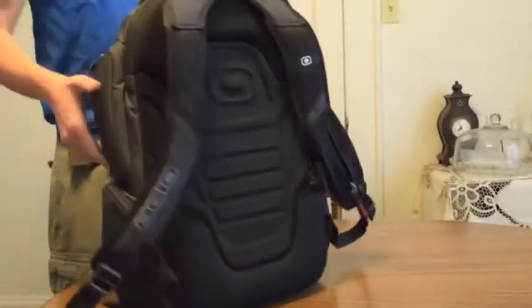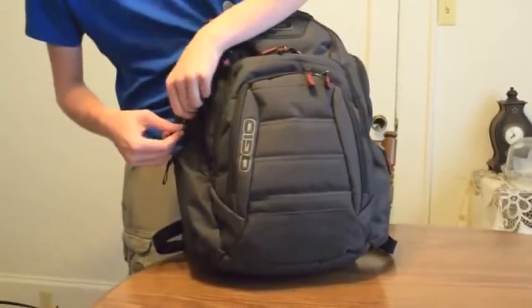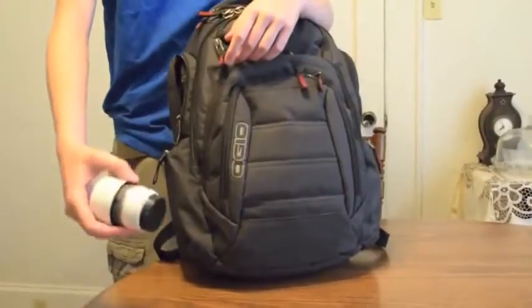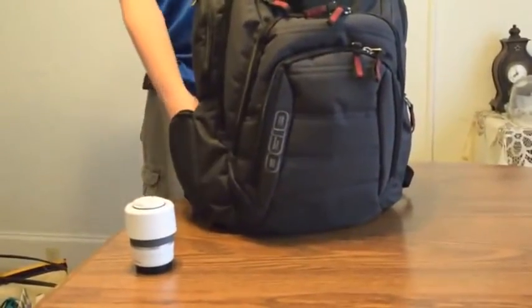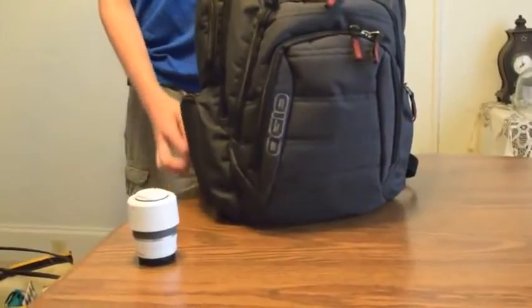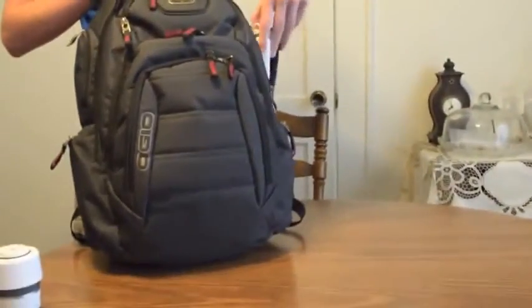Now turn it around, and we're going to have Daniel just start unpacking it. As you can see, it's got a ton of pockets — there's two on each side. He's going to pull out the lens for my Nikon 1 camera. That bottom zipper there is designed really for anything, but it can also fit a bottle. There's nothing in there, but if you get one of those big metal ones with the smaller top part, it'll fit.